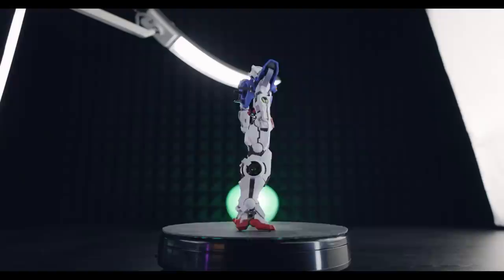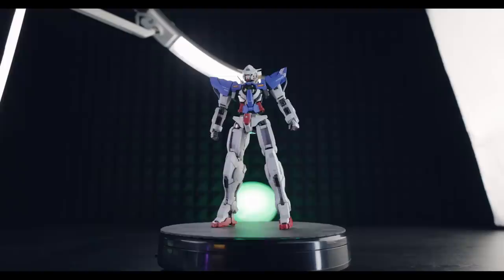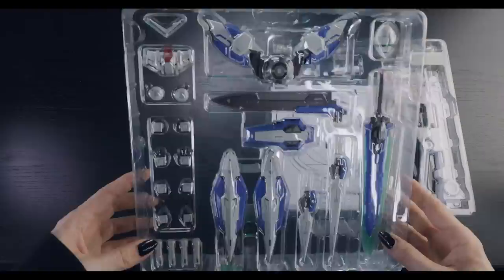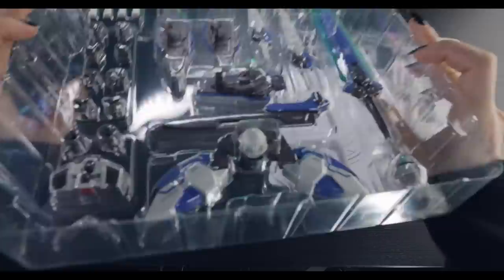So what makes this into the Device Exia as opposed to the standard Exia? Well, that comes with what we've got inside of the packet of accessories. So when it comes to the accessories inside this box, as you'd expect from a metal build figure, this is an absolute ridiculous spread.